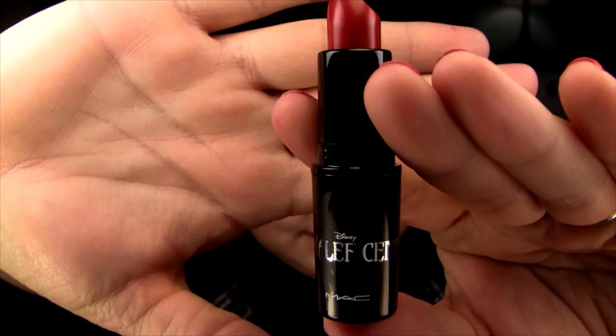Okay, now on to the beautiful red lipstick. I love red lipsticks. Here's the Maleficent — it also has the special packaging. It is a blue-based red and it is an amplified finish. I'm going to start off with a lip swatch with no lip liner.